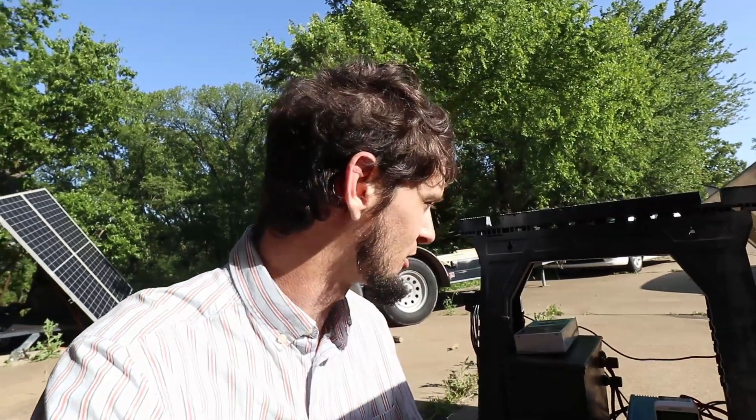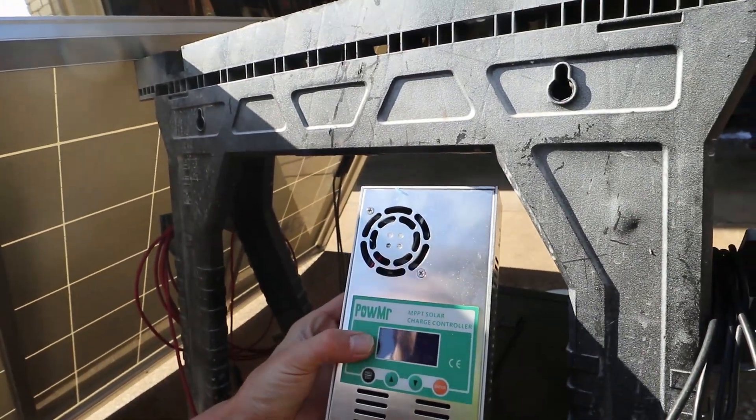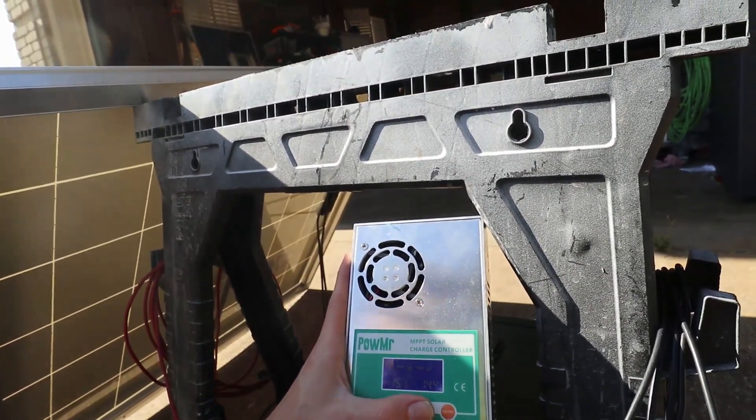The last piece I haven't talked about is the charge controller. This is our MPPT charge controller, and we're currently pushing 213 watts from the sun into our battery. MPPT means it can take the higher voltage from the panel — this panel is up at 27 volts — and charge the battery, which is down at about 15 volts, through a DC-to-DC converter. We're at about 15 volts and 14 amps, which is close to the 200 watts going into the battery. In summer you might get four to six hours of that charge rate, so 200 watts times six hours is about 1.2 kilowatt hours into your batteries.